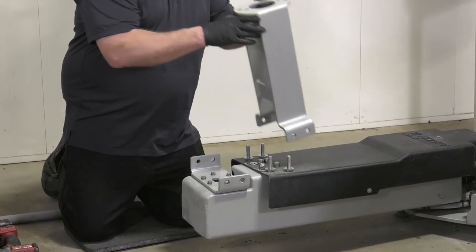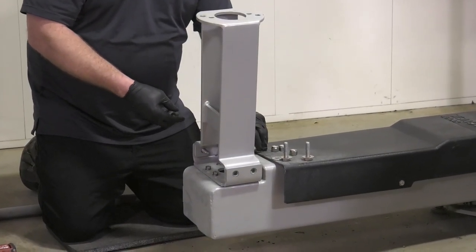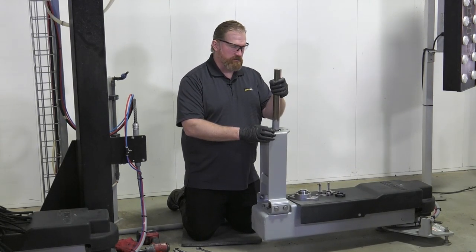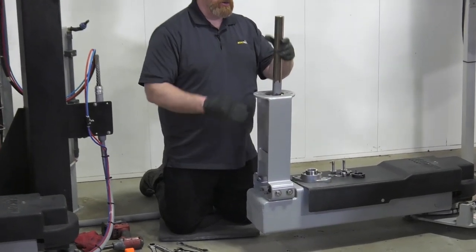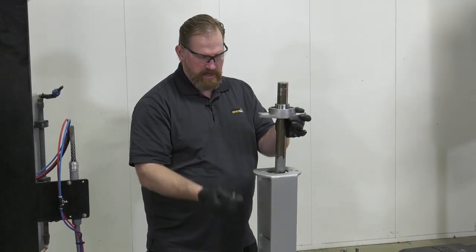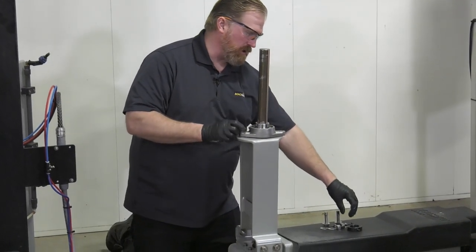We're going to put the tower — the bracket — in place, get everything positioned, and then install the shaft. We've got the tower and support bracket in place and the shaft down through the motor. We left the anchoring hardware on the base plate a little bit loose so we could move the shaft around to get the bearing into position. Slide the bearing down and remember to always apply anti-seize — on the shaft where it goes through the motor and also where the bearing sits.